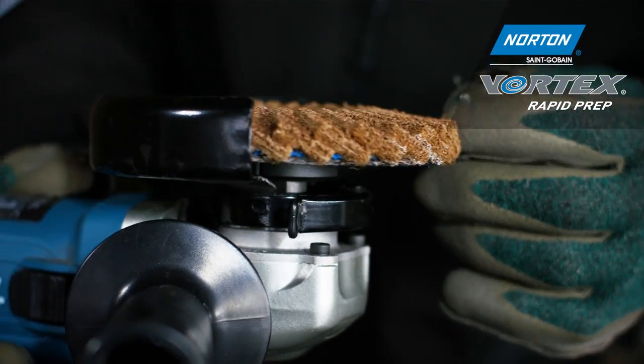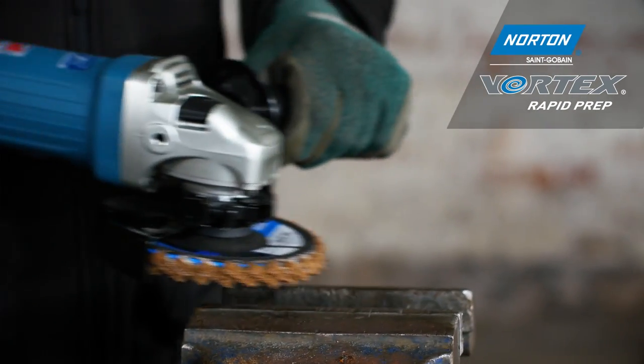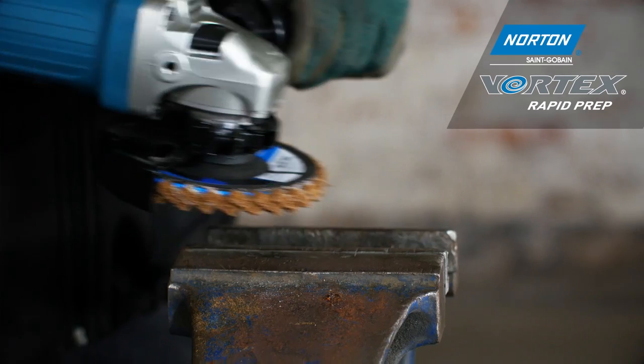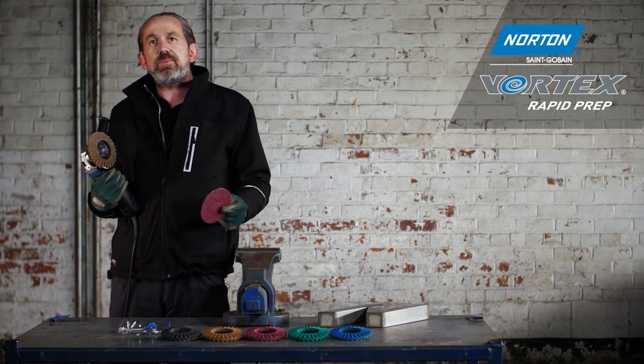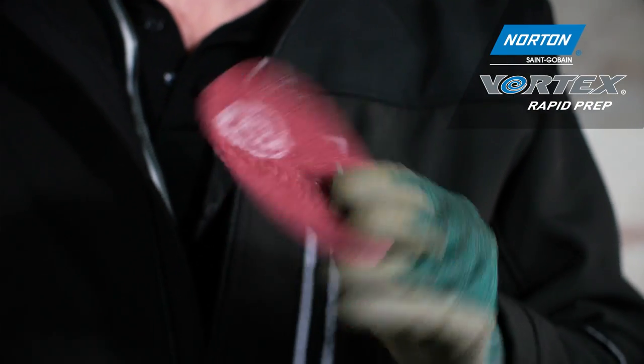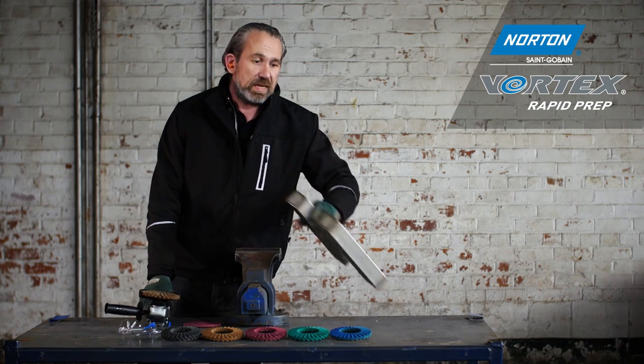The discs are tapered at a 15-degree angle, which makes them perfect for use on an angle grinder — a perfect angle for grinding. These products are long-life versions of the very standard surface conditioning disc we see out in the marketplace, and are used in typical fabrication work.